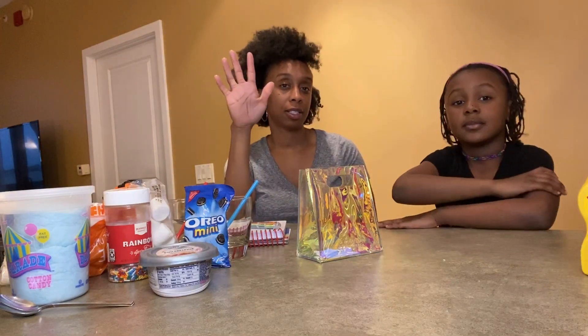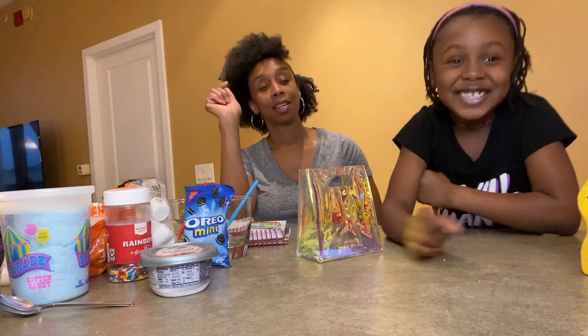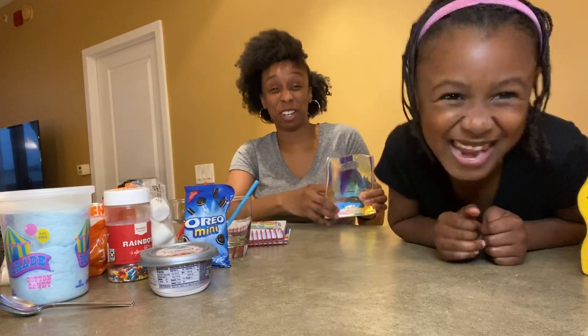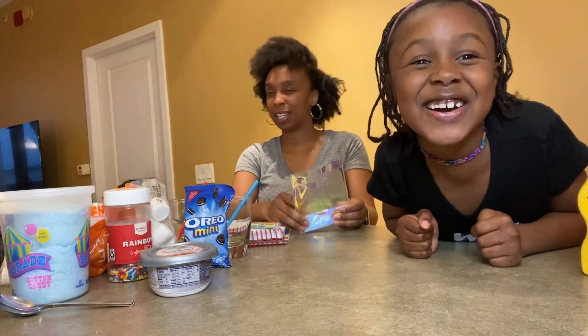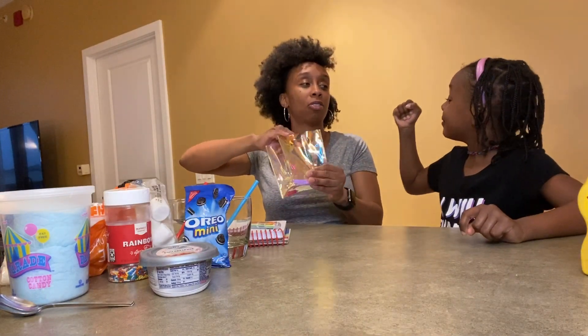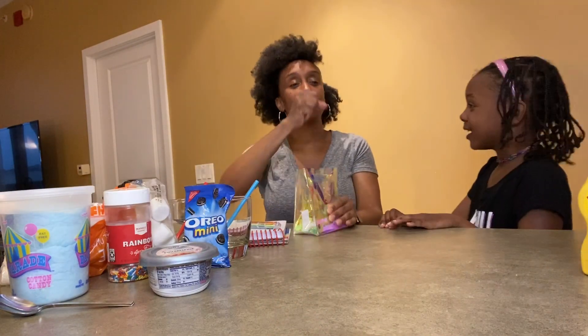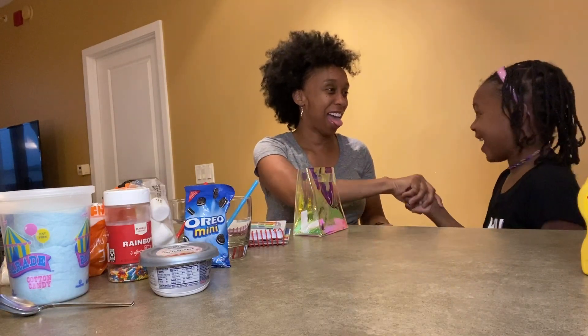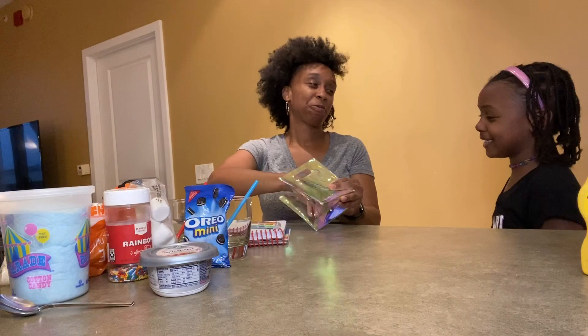So five ingredients each. This is going to be so disgusting. I don't even want to do it, but whatever. She wanted to do it really bad. So let's see — rock, paper, scissors to see who goes first. Rock, paper, scissors, shoot! I should have kept my scissors.